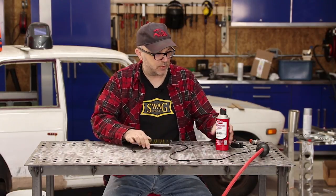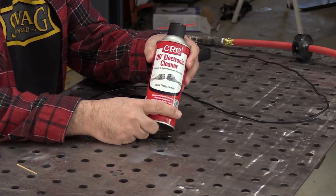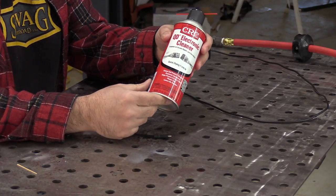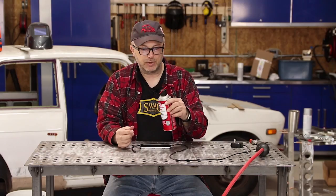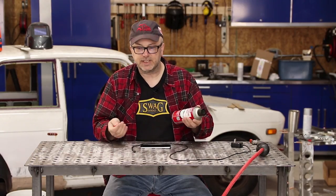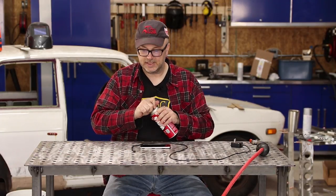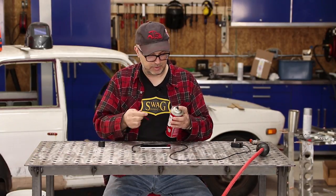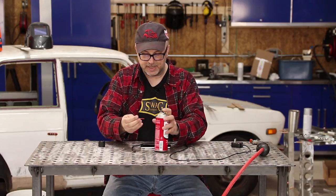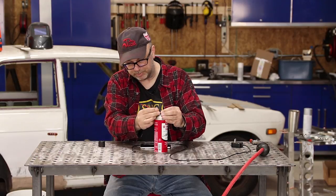We're going to try to clean that out. I've got a can of electrical contact cleaner — you can get this at any parts store or hardware store. I find it useful for a lot of things because it's not overly aggressive, so it's safe on plastic and things like that, anything they typically use in an electrical connector, but it'll clean the gunk out and make sure that we get good contact when we plug it in.